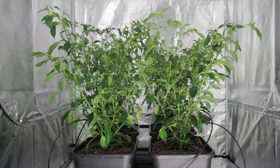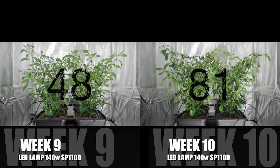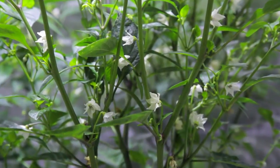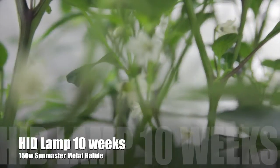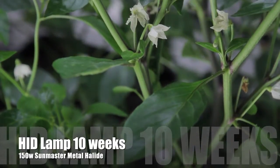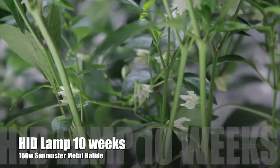Over to the flowers, and the numbers are still speaking for themselves. This week, the LED4 have 81 flowers, a decent increase from last week's 48. However, our HID-grown 4 have 210 flowers — compared to last week's 127. So in one week, our HID-grown 4 have produced 82 flowers, as many as the LED4 have over the total grow cycle so far.